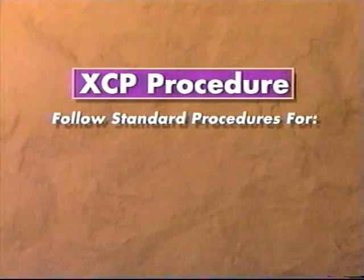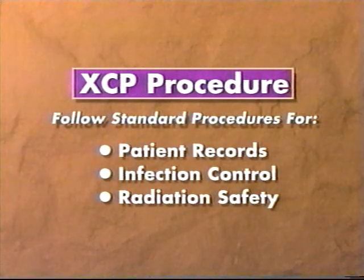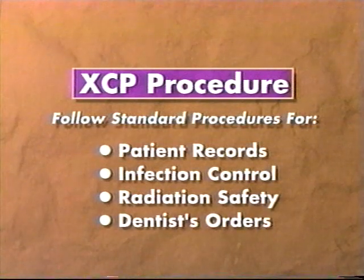Included in these guidelines are policies regarding patient records, infection control, radiation safety, and verification of the dentist's orders.